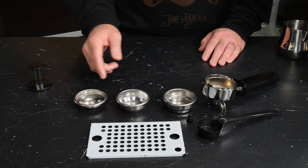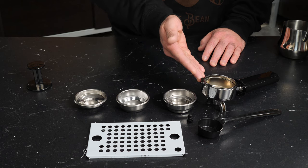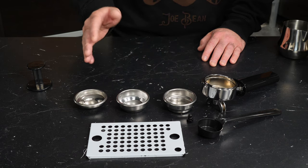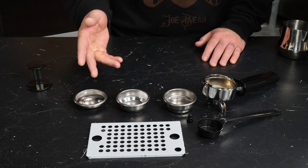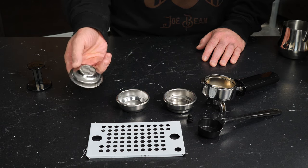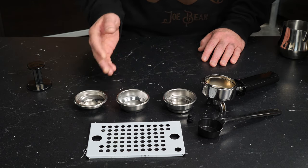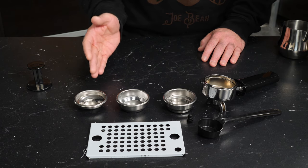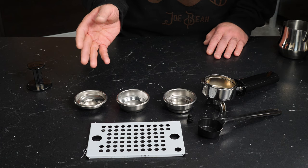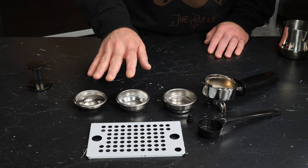These metal little cups here are called portafilter baskets. You lock these into your portafilter, which is where your coffee is brewed, and then fill them with ground coffee. These first two are what are called commercial style baskets — they have a lot of small perforated holes that coffee flows through. The commercial style baskets are ideally used in conjunction with a coffee grinder that can produce a grind suitable for espresso.